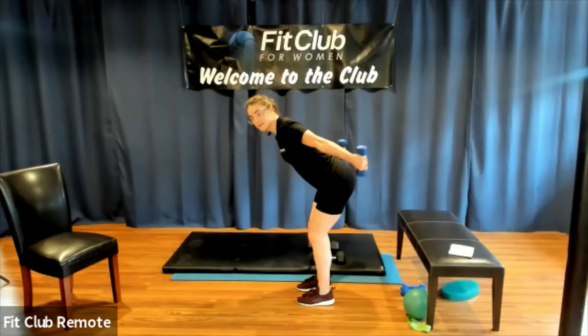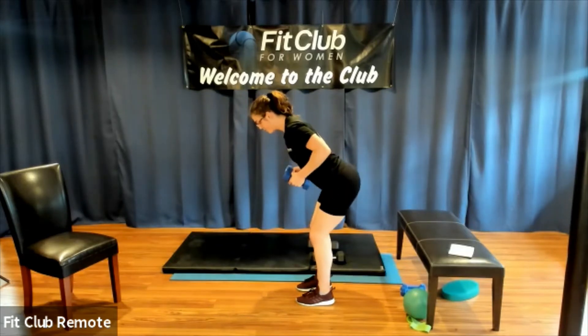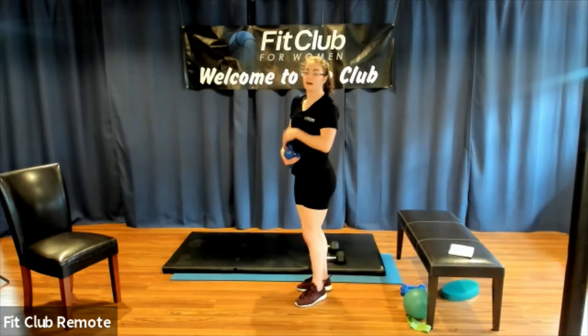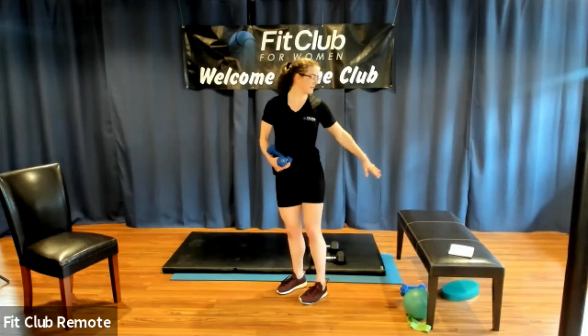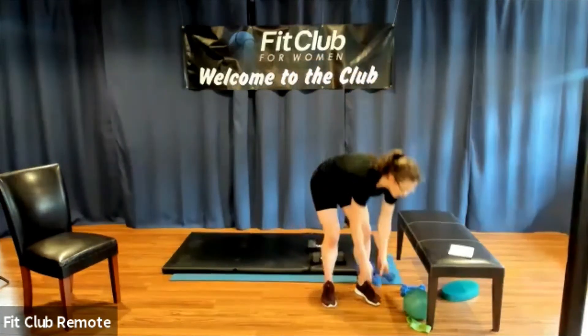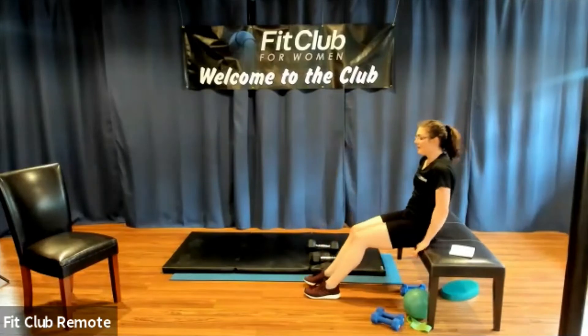If you like the seated version, you can stick with that too — it's nice to have options. For some people, the bent-over kickback version can be hard on the lower back. For others, the seated dip version is too much on the wrist. So pick your version, try out both, and get ready for set three.